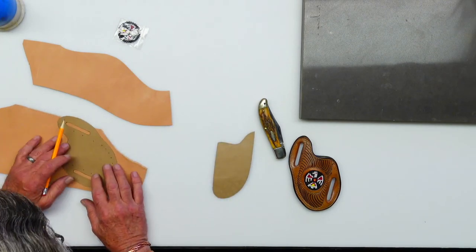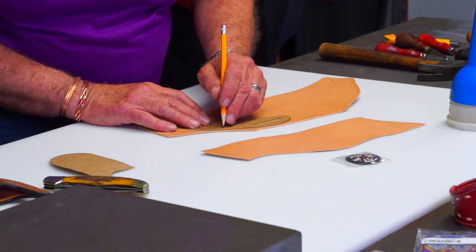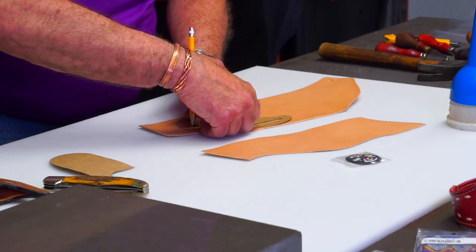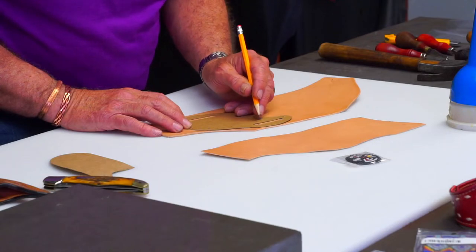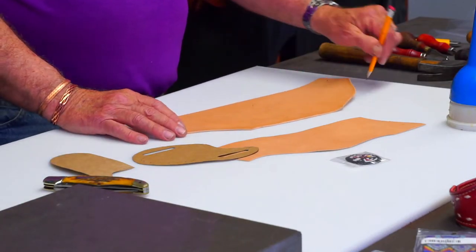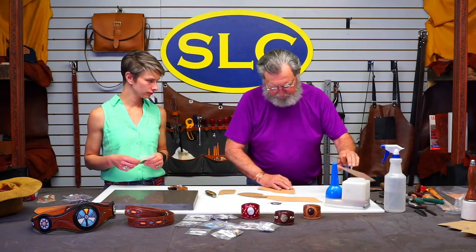I've drawn this out and I'm marking my little polka dots — this is where I'm going to actually stitch. This is a pancake-style knife sheath, which means it's all one piece, but I've got to stitch it down around the outside of the knife itself. I'm going to cut out what I've got marked here.